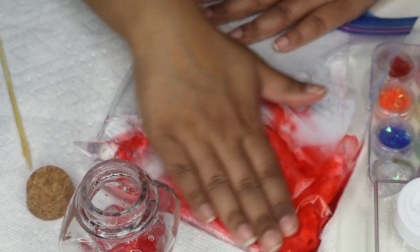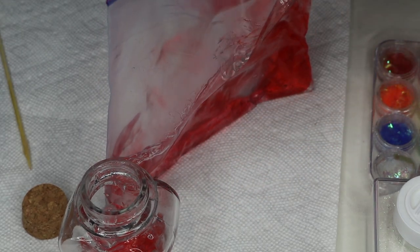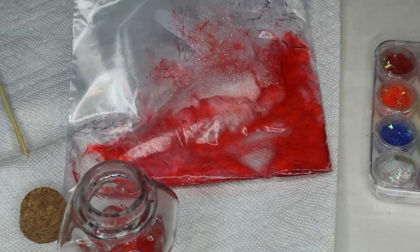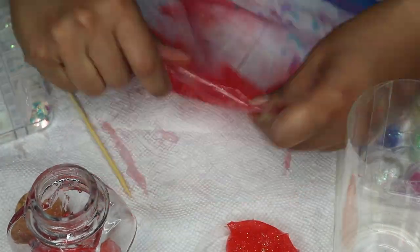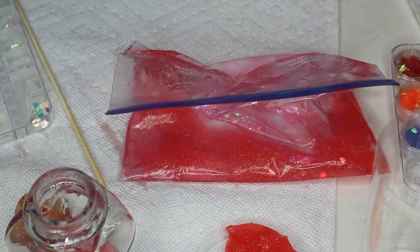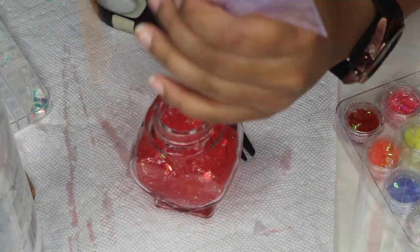I ended up adding a lot more gel to lighten the color. Then came the fun part — I added whichever glitters I wanted. Here I'm using white iridescent glitter, and I also ended up adding some pink iridescent flakes and some iridescent hearts I usually use for my nails. They turned out so beautiful — they just catch the light ever so slightly, and I loved it. Keep adding until you get the result you're looking for, then push all the gel to one corner of the Ziploc bag, snip off the tip, and pipe the concoction into the glass bottle.